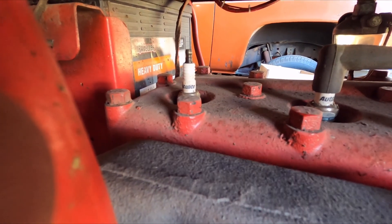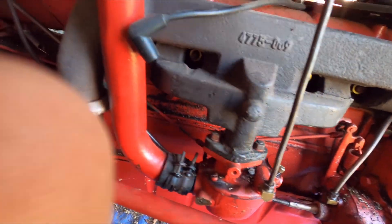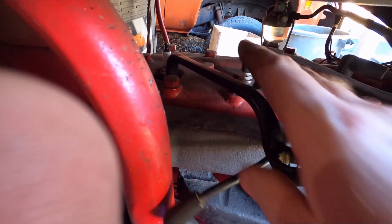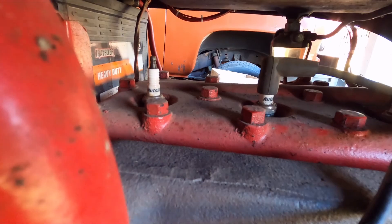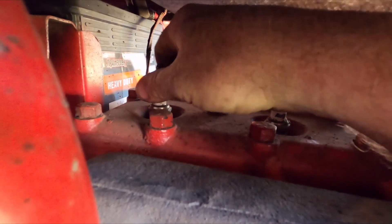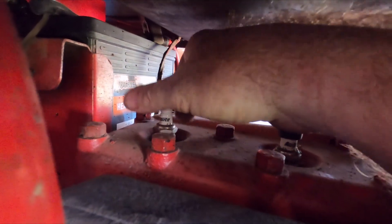Next we have to take the old ones out. We'll get our handy dandy original wrench and loosen these up — start at the back and work our way to the front. We'll replace them one at a time, keeping our plug wires straight so we don't have a mishap.